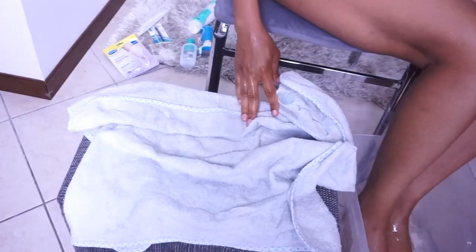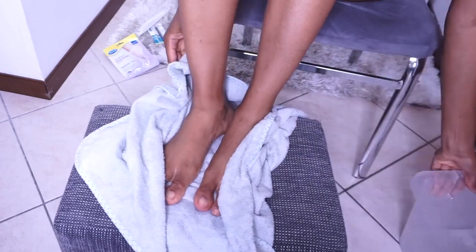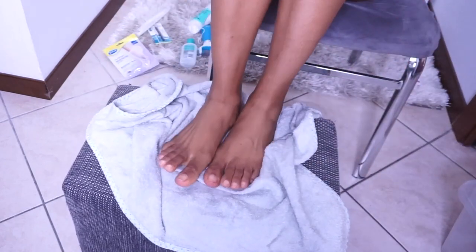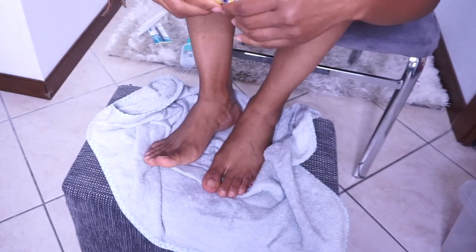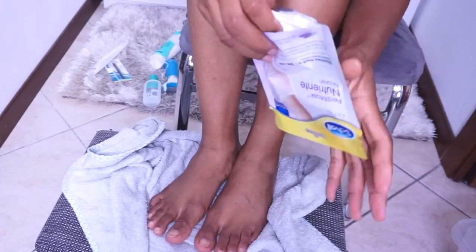Alright, I'm done with that now. I'm going to dry my feet again — look at how my feet are glowing! I'm also going to be telling you guys how I keep my feet clean, you know, spotless. This is my routine guys. So I'm going to open the socks — this is what it looks like.